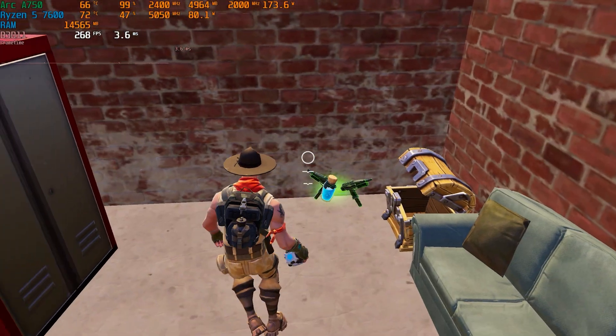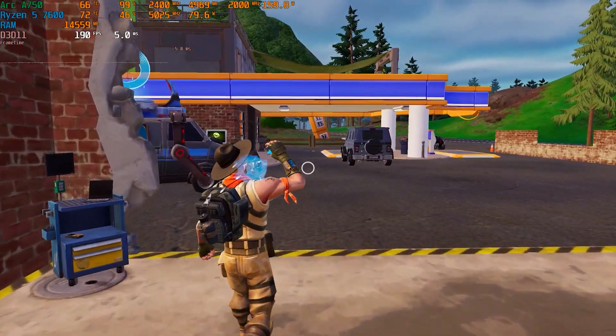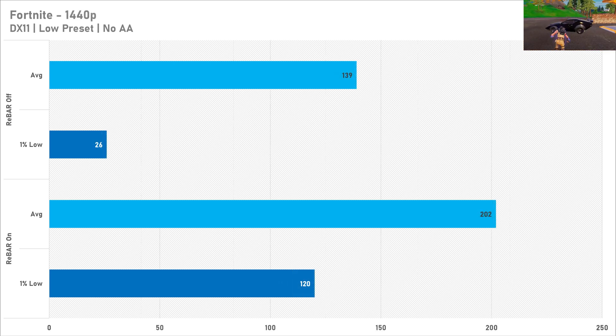Even with resizable bar disabled, the A750 still has quite a competitive average frame rate, but the 1% low at 1080p drops by more than 100 frames per second, which is absolutely atrocious — it was an absolute stutter fest, particularly at 1080p. Even at Quad HD that 1% low isn't great despite the average being all right. Yes, it's losing quite a bit of performance compared to resizable bar being on, but that 1% low is the biggest hit in Fortnite.